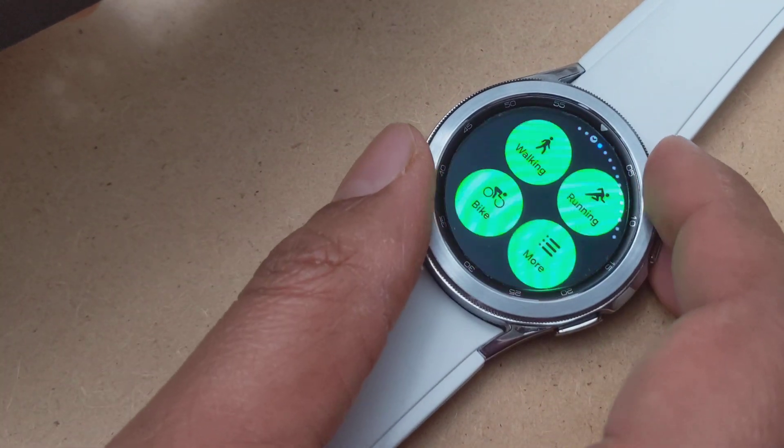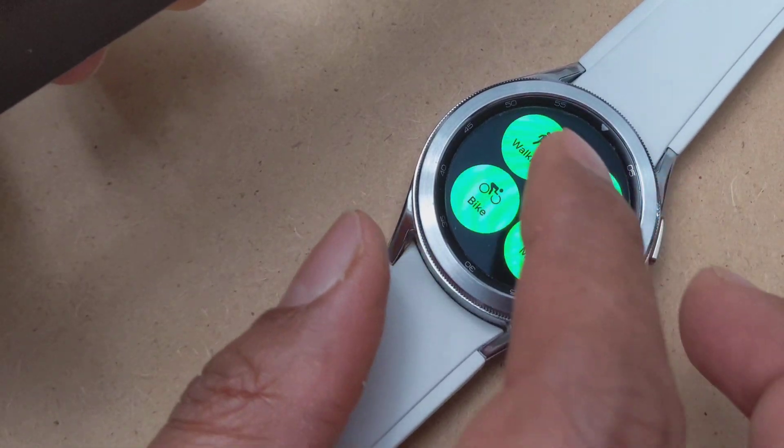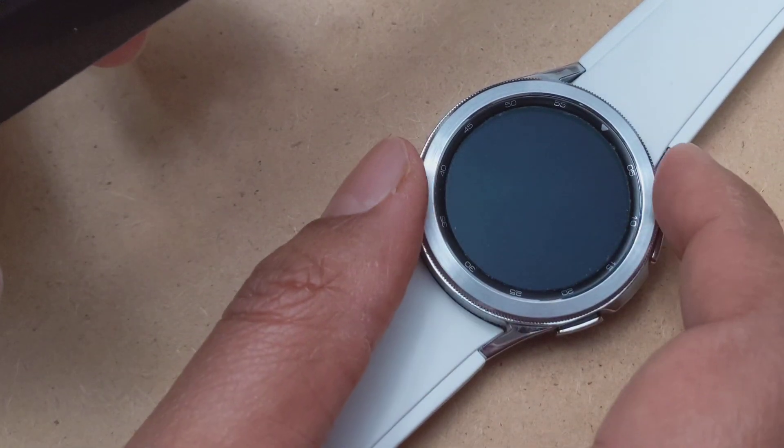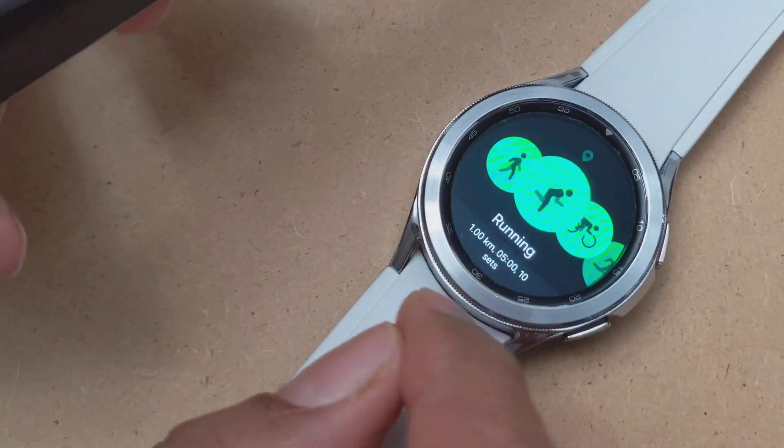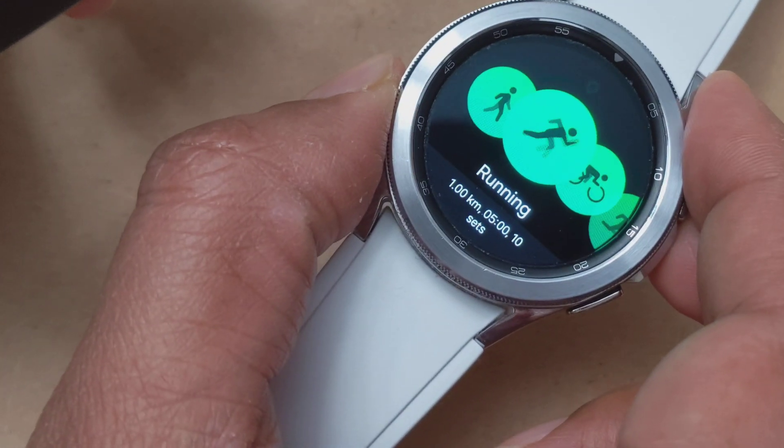So on this watch, we're going to first check — if I open my running app and see what my settings are, you can see now it says running is in kilometers.